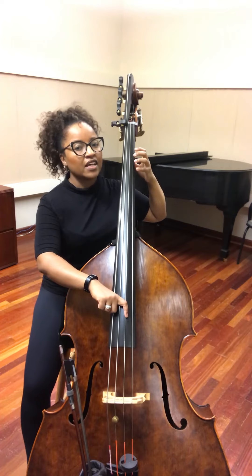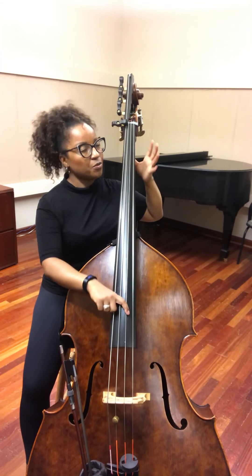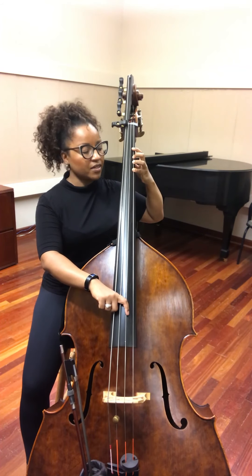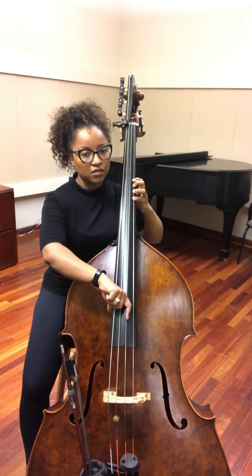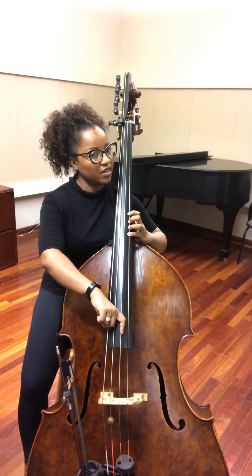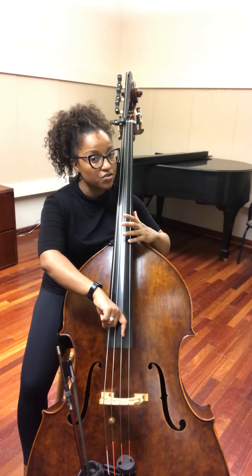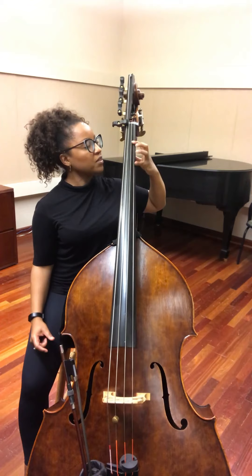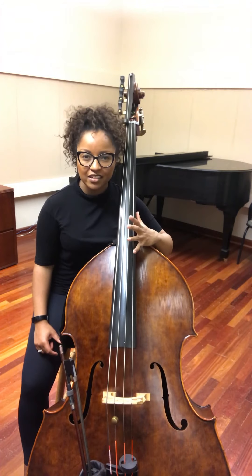Now we're gonna start shifting on the G string, so we have two notes per position: open G, first finger A, fourth finger B. Now we're gonna shift — first finger on C natural, fourth finger D, first finger on E natural, fourth finger F-sharp, and now you can extend your hand slightly to get the harmonic. You just touch that string very lightly and you have a G harmonic. So basically you have a combination of one, four, one, four, one, four, and then that slight extension for the harmonic.